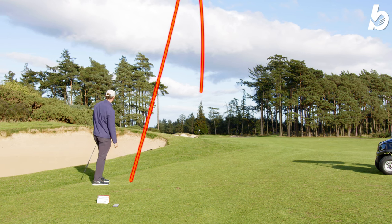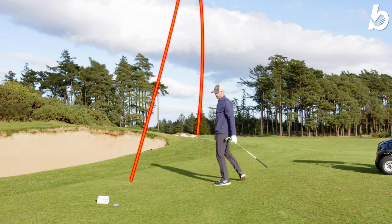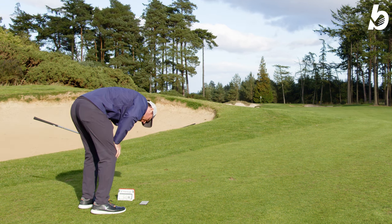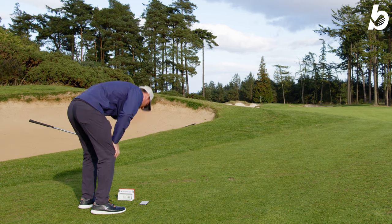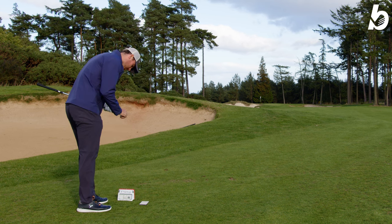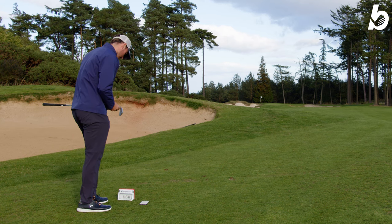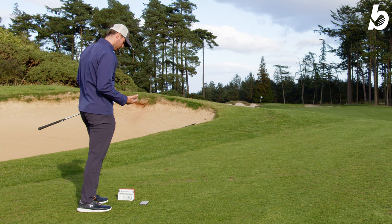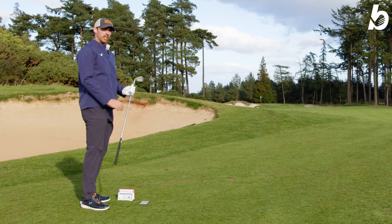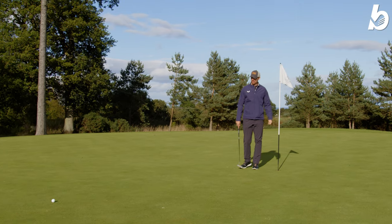That could be quite nice. We're dancing — 145 to the flag, pitched it 100 and 133. In theory should have a wee chance for birdie. The feel off the face was amazing, it really jumped off, and you could see the ball flight — I just felt in control the whole way with the wedge. We're in birdie territory, so let's see if we can finish the hole strong — 15 to 20 feet.